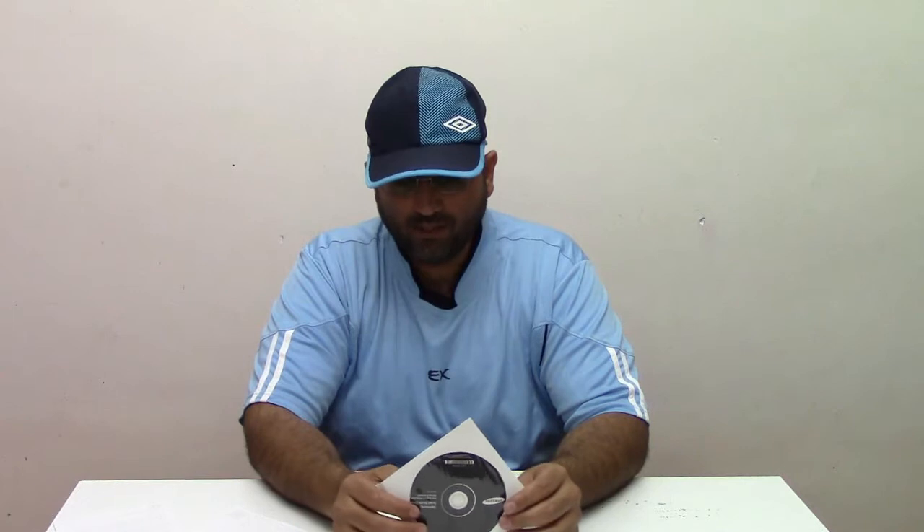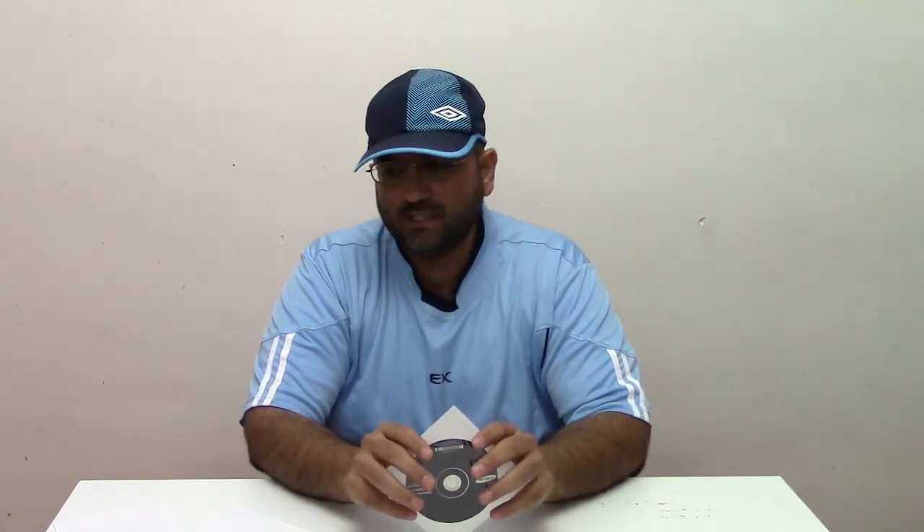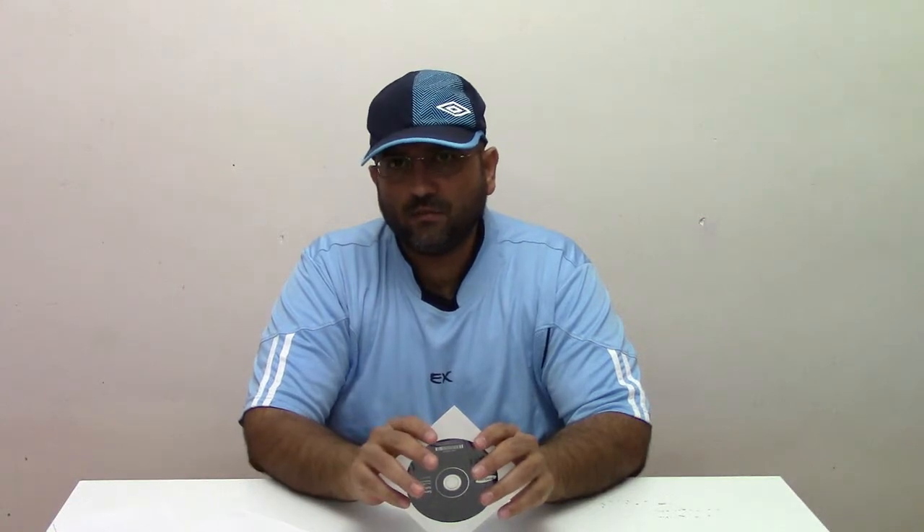Coming back to the CD which came in the box — this CD has software called Magician Tool. What is Magician Tool? It allows you to monitor the performance of your SSD and to enable the Rapid Mode, which was introduced by Samsung in the earlier version of SSDs, the SSD 840 Pro and 840 EVO.